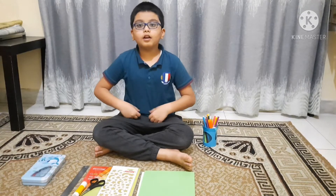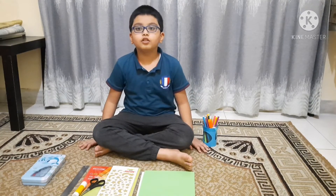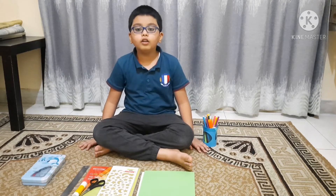Hello everyone, this is Umar. So today I have decided to make a thing that is related to Ramadan and it is called a lantern.